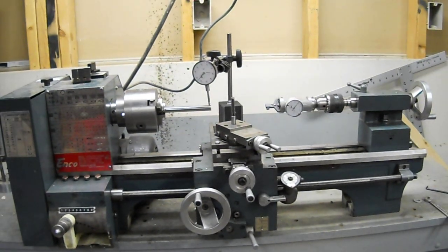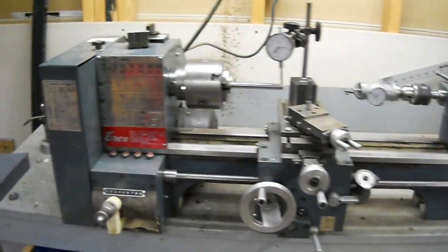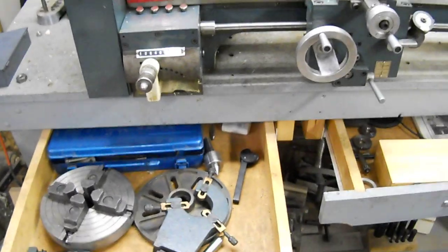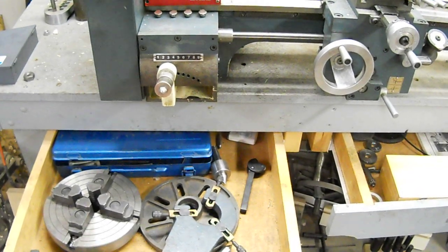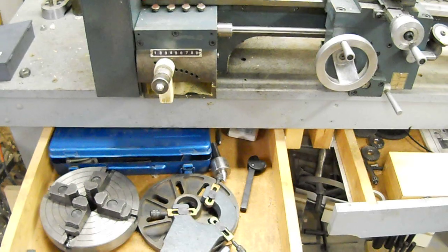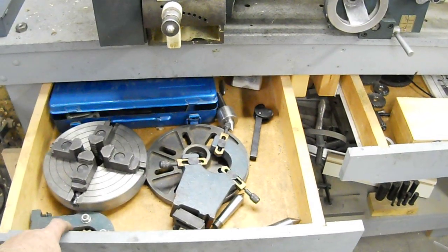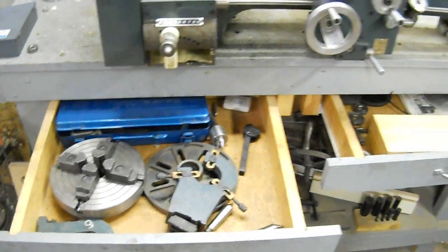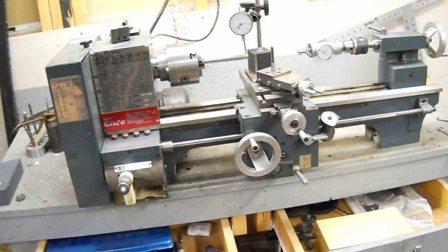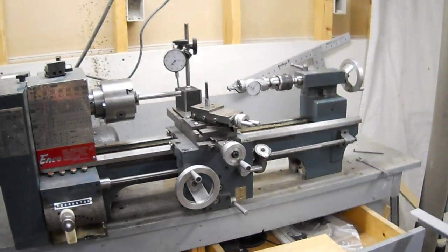It's going to come with several accompanying tools. It's got an array of four-jaw chuck, a face plate, a steady rest, and a follow rest right here. It's got tooling including a live center and a knurling tool. It's going to have an AXA Phase 2 quick change tool post on it as well.